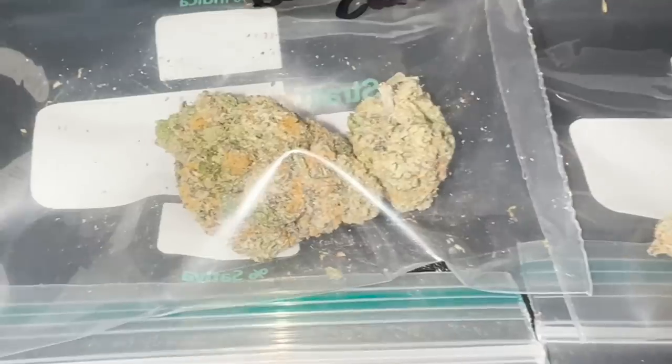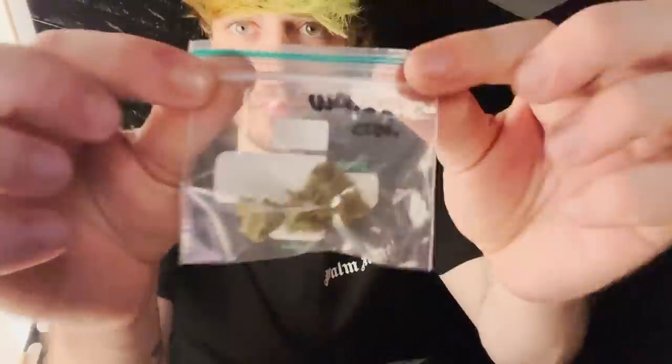Very excited to try these, and the plug actually had some pre-rolled roaches, so I don't have to roll loads of roaches for all of the doobies — just gonna use these instead.